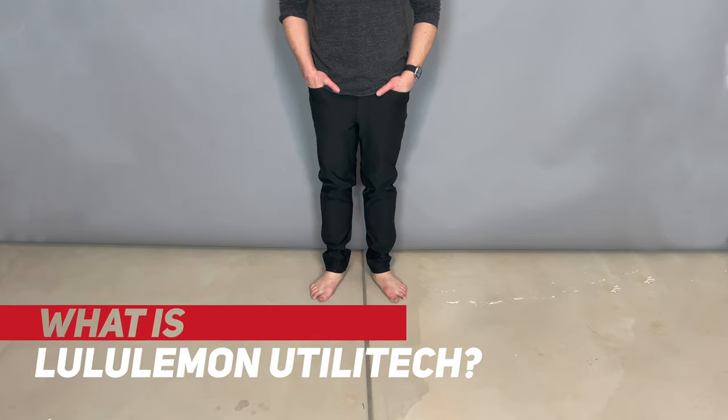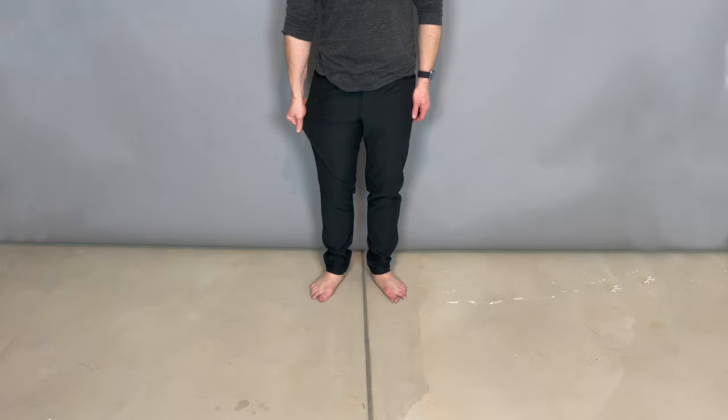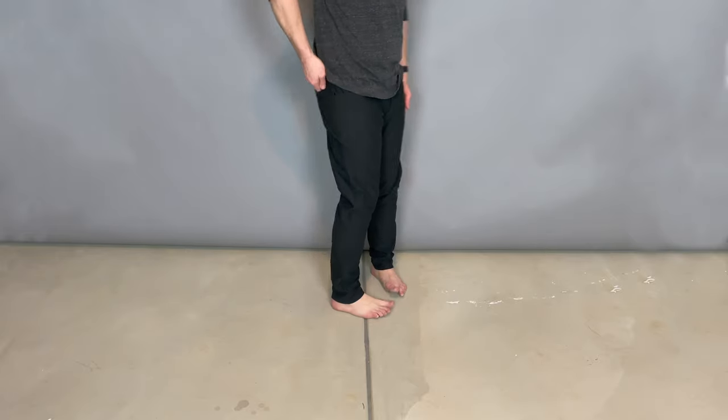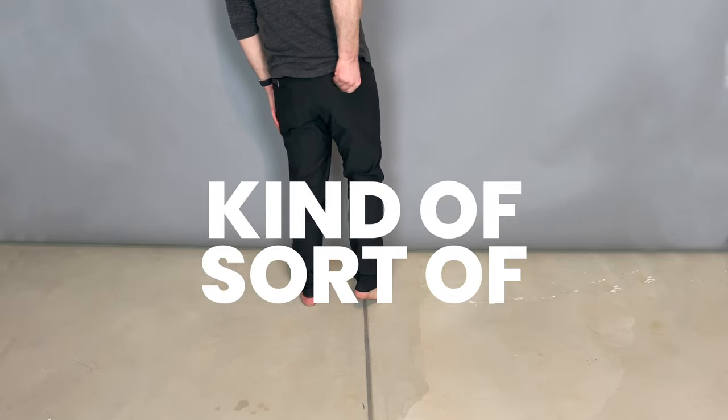What is Lululemon Utilitech? It's the name they give their pants for men that are kind of sort of canvas, kind of sort of ABC pants.